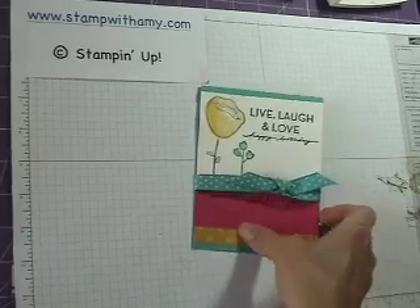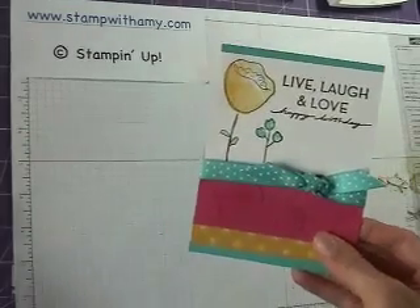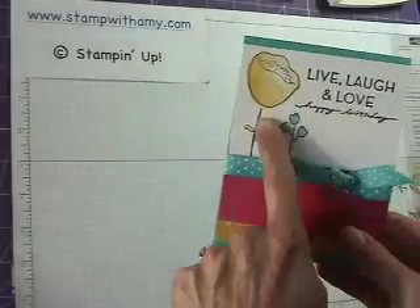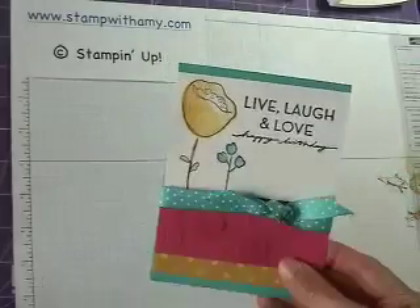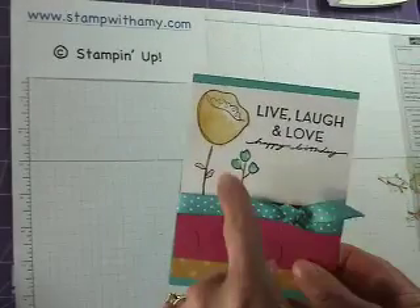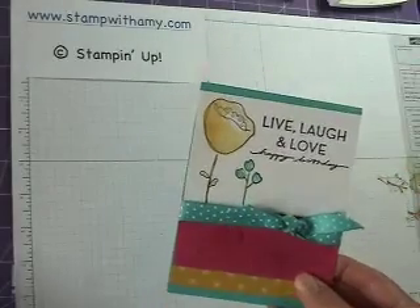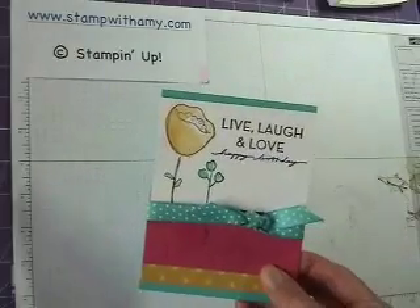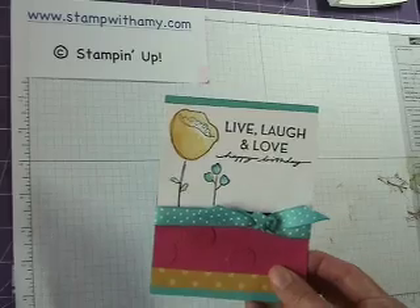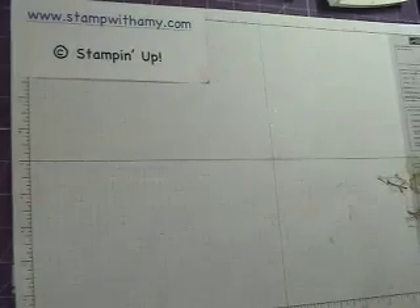Hi there. Today I'm going to show you how to make this cute card. This features the brand new stamp set, Awash With Flowers, that's coming out in the Summer Mini Catalog. This is a really fun watercoloring technique. This is a project that my Online Cards and Projects Club is doing this month, so I will show you how we make it.